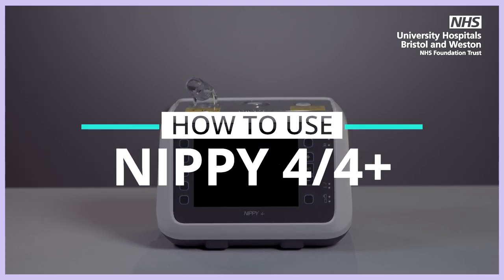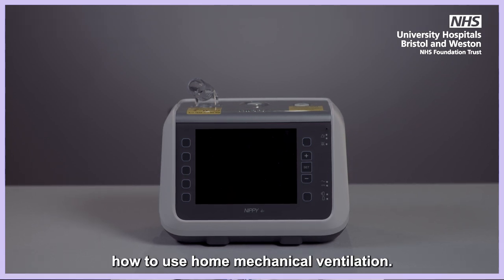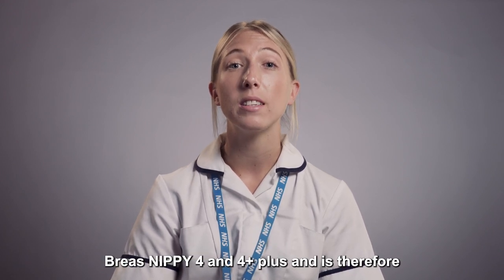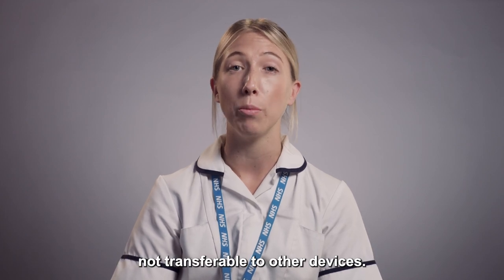NIPI 4 and 4 Plus. This video provides training on how to use home mechanical ventilation. The training you are about to receive is specific to the Breus NIPI 4 and 4 Plus and is therefore not transferable to other devices.